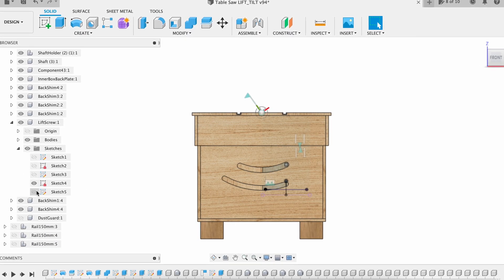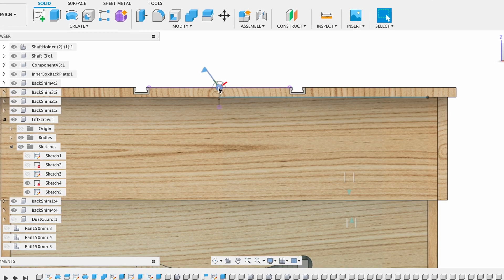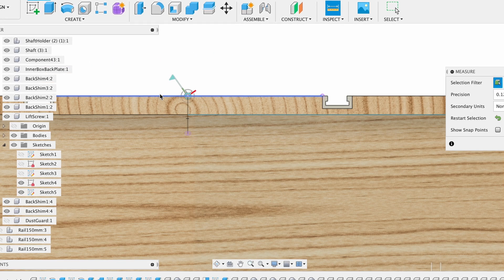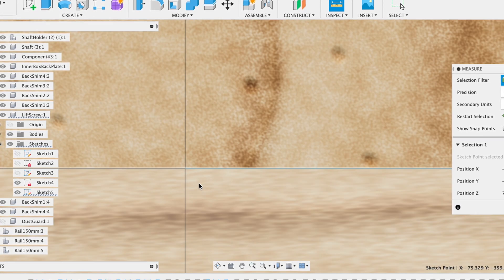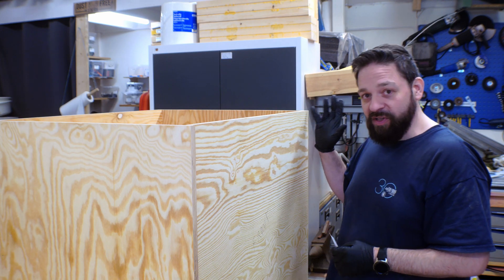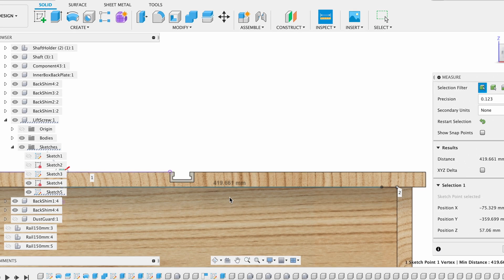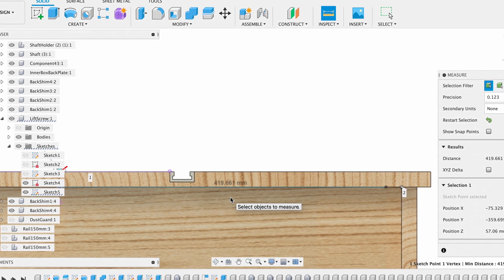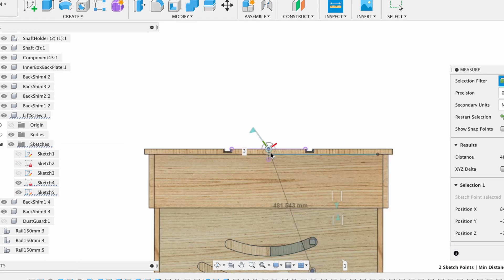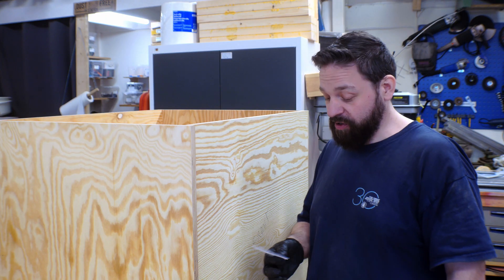I went into Fusion on the computer and found the center point of the tilting — it's going to go in the middle of the saw blade on top of the tabletop. I found exactly where that point is from the middle of the front plate. The height from the top of the front plate to the tabletop is going to be 19 millimeters. From this side of the top plate to the center point is 41.97 centimeters, or 42 centimeters. Then I found the adjustment from the center point down to the middle of the lead screw, which was approximately 48.15 centimeters, or 481 millimeters.